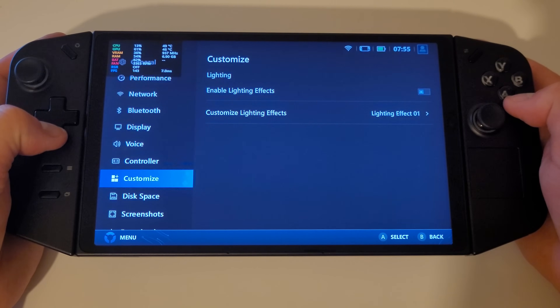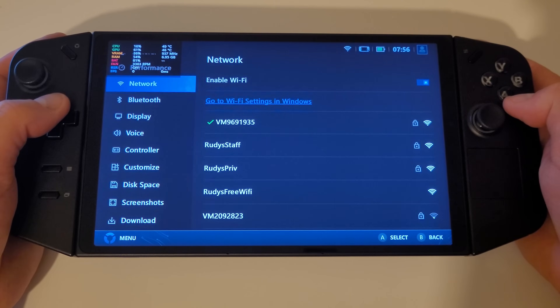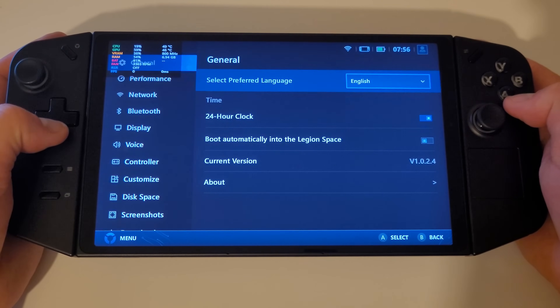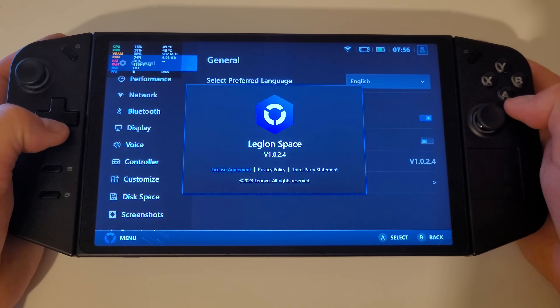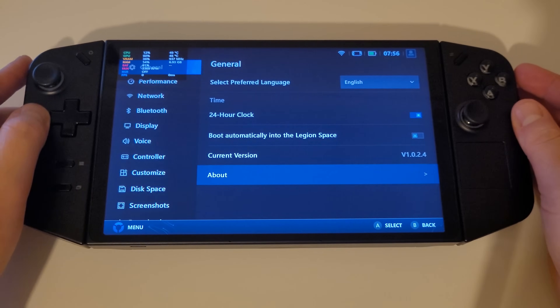If you would like to see what is coming for the future of the Legion Go and Legion Space in 2024, please check out my other video listed in the description, which will go over what the Legion Go team has planned, such as the FPS limiter and adjustable fan curves.